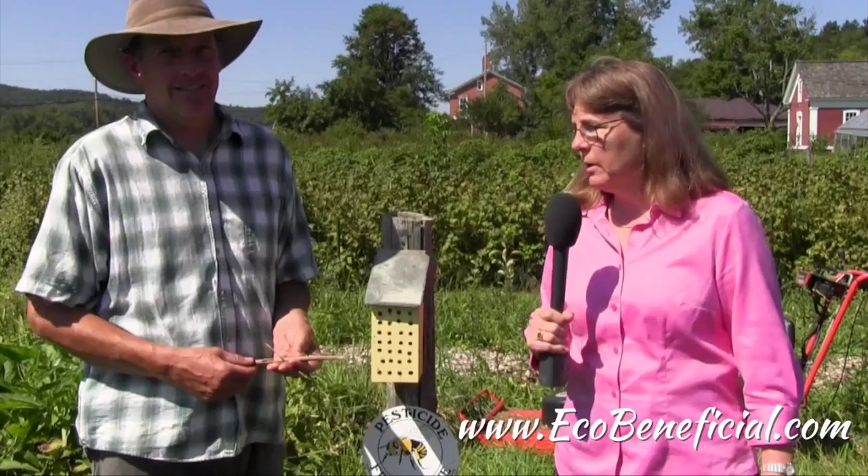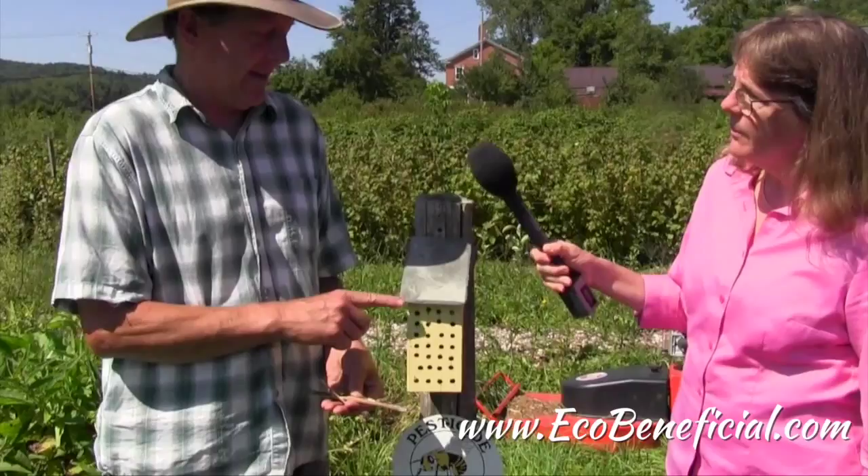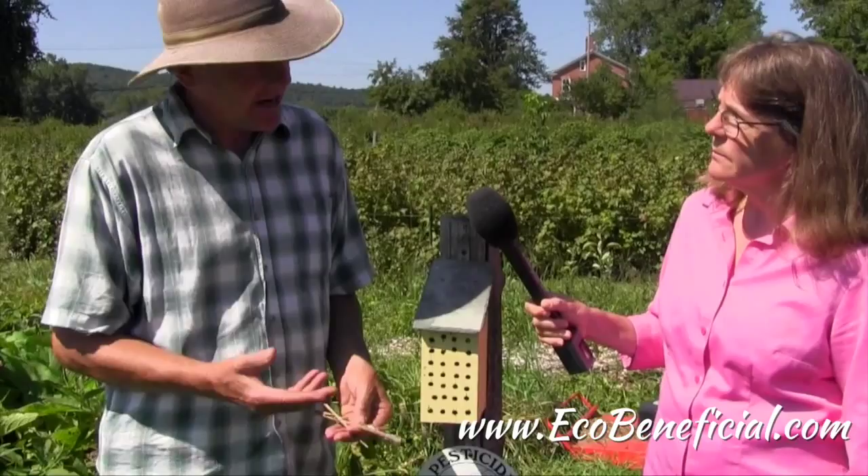This is Kim Ironman back with John Hayden at the farm in beautiful Jeffersonville, Vermont. We're looking at one of John's bee houses. Could you tell us a little bit about this bee house? Well, this was initially designed to attract the blue orchard mason bee, which is a great early spring pollinator that we need to take care of our apples, plums, and cherries — really early growing fruit.